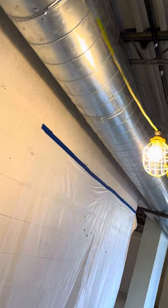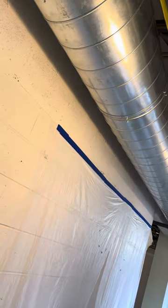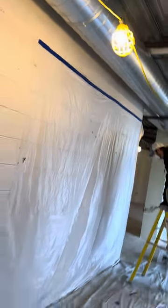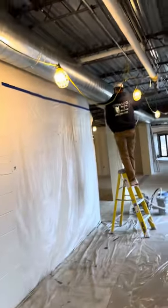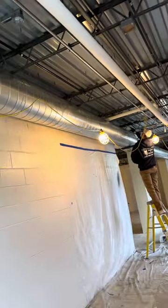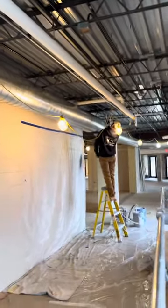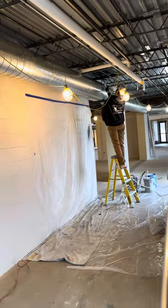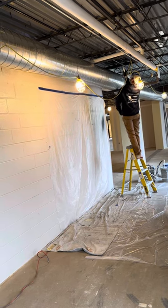You can see right there where that rag was — it's almost like a yellow film that's gone. We just sprayed it real quick and wiped it off. It's dry now, so Chad's just going to do a quick spray of that area so everyone can see the ceiling black and the ductwork black — just to get a good idea of what it's going to look like.